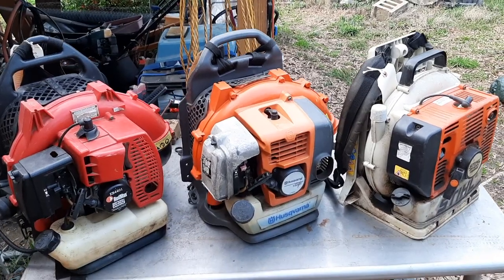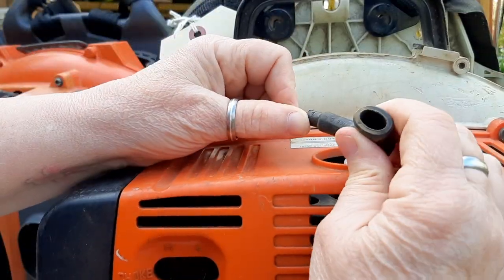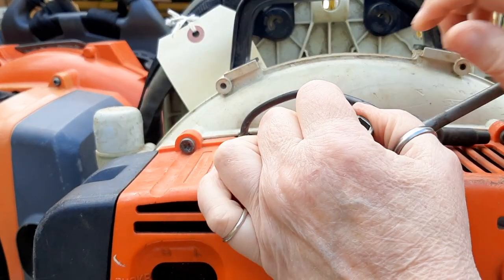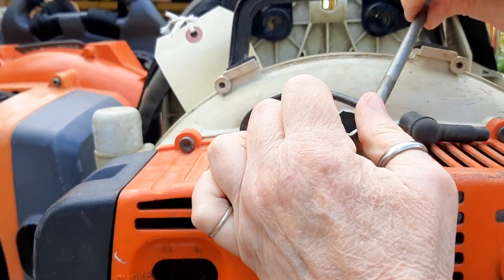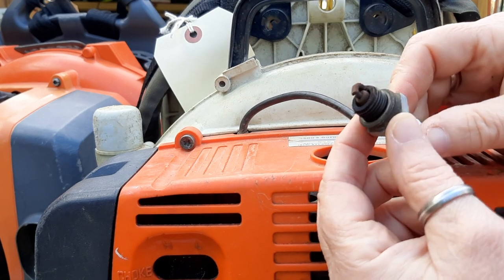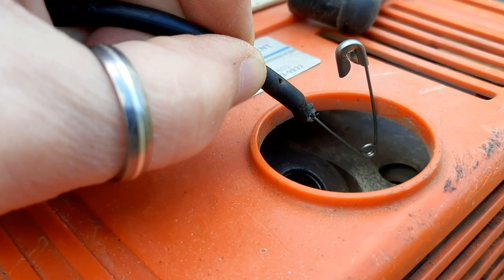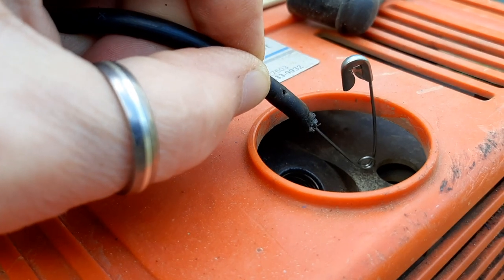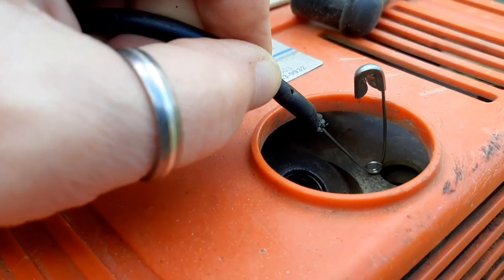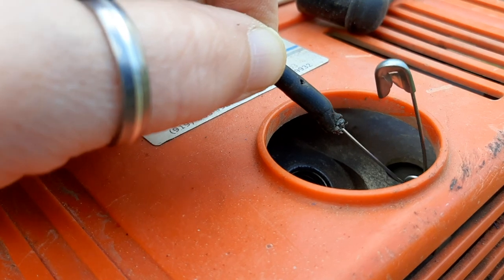A quick spark and compression test will help determine which of these three to put money into. This Stihl has seen better days — no cap in there. I pulled the spark plug and despite its charred-up look, it's got a nice chocolatey brown color, so when it was running it was running a little rich. I stuck a safety pin into the end of the wire, and there's a very, very weak amount of spark — a little orange-ish spark. Not so good.